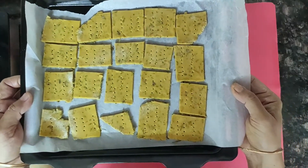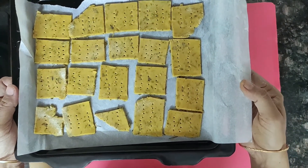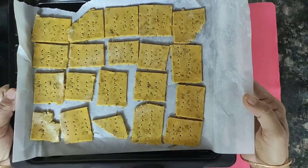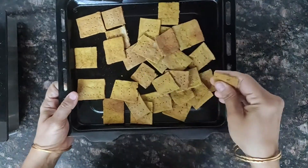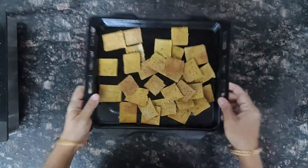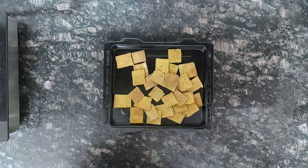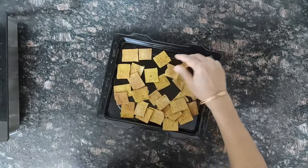Now they are ready to bake. Bake them at 180 degrees for 10 to 12 minutes; flip in between and bake. After baking the crackers are ready — it took almost 16 minutes in my oven, the time may vary. You can see how crispy it is.